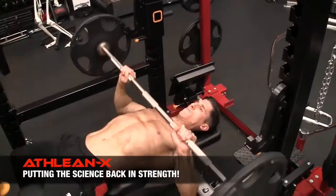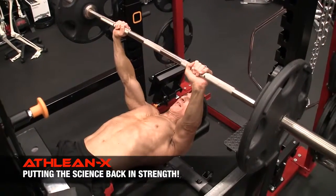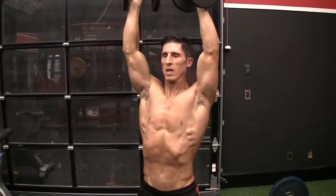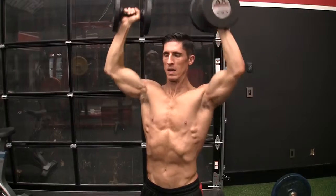Same thing goes here for even a bench press. If it gets to the end, I can lock out my arms. I can actually hold it there. The same thing happens even here on a shoulder press. When I get to the end of that rep, I can actually hold it there. There's a moment of relief. There's a light at the end of the tunnel.